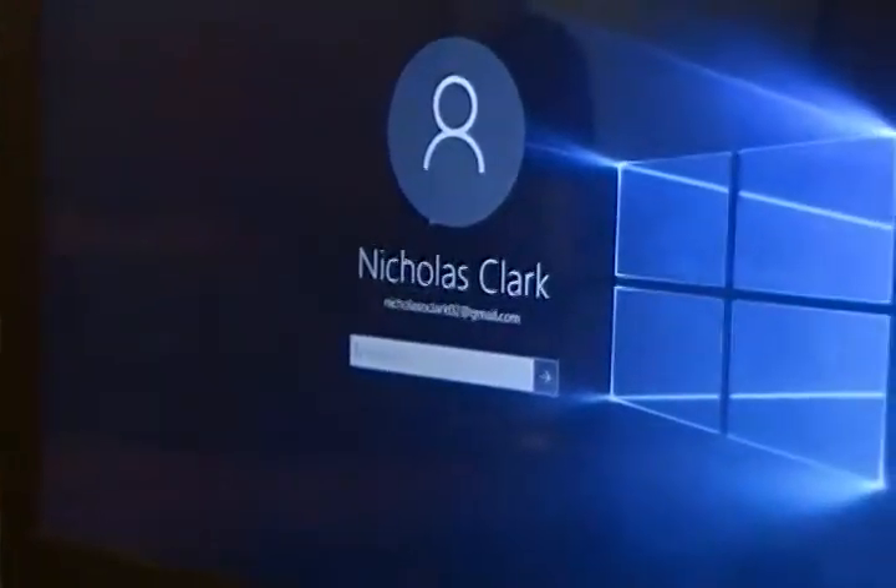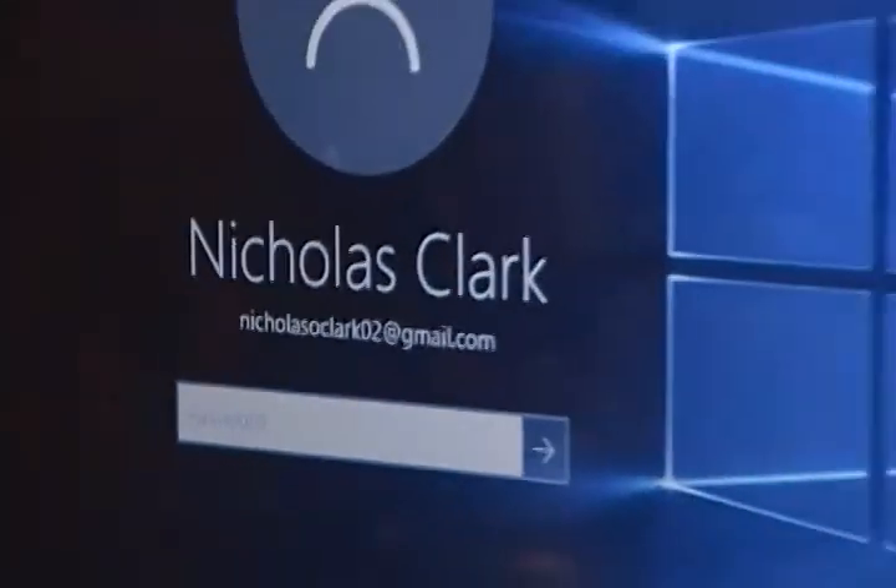So my laptop is right here again — it's all powered on, we're in Windows 10, as you guys can see there's my name. There's a GP-Link USB hub because the computer doesn't have enough USB ports.